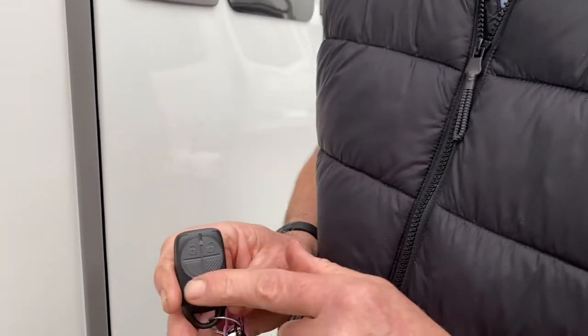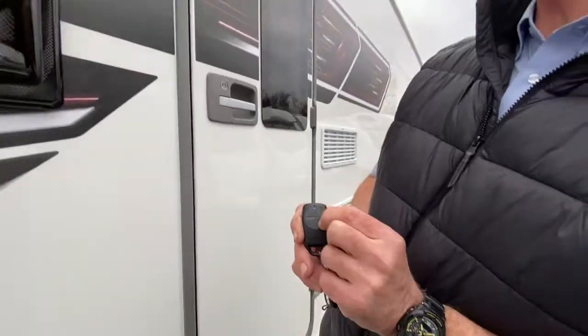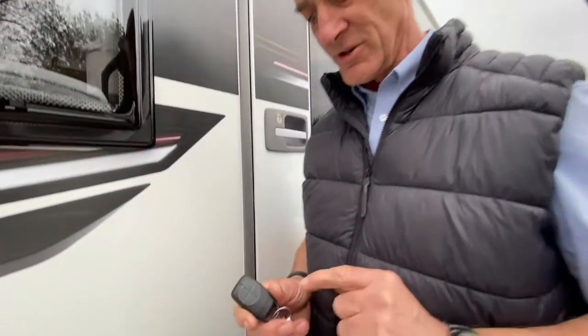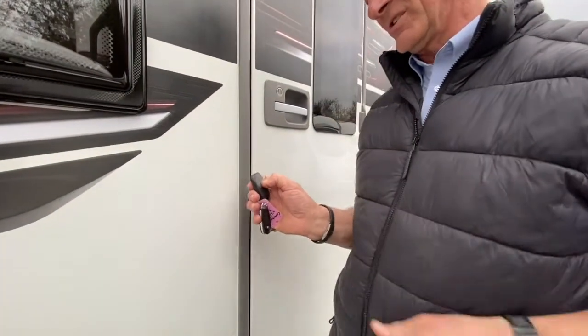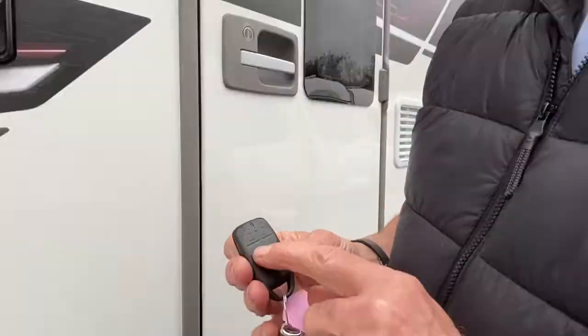Coming down to the other two sections below: if I come to the knurled one, it's just operating the awning light. I can remotely turn the awning light on and off, so as I'm approaching the caravan at night time I can turn the awning light on to illuminate that area, and when I go back inside I can turn it off — all on the key fob.